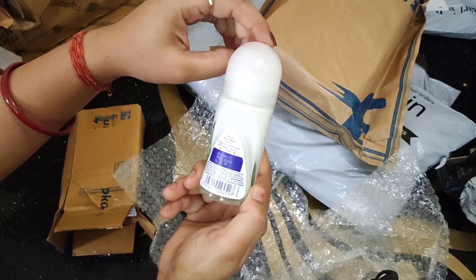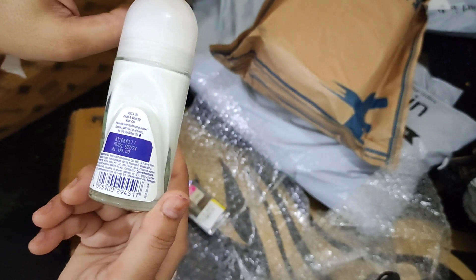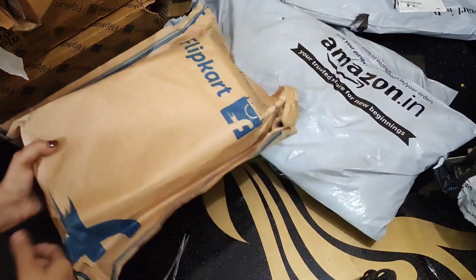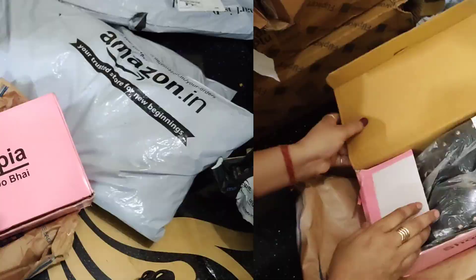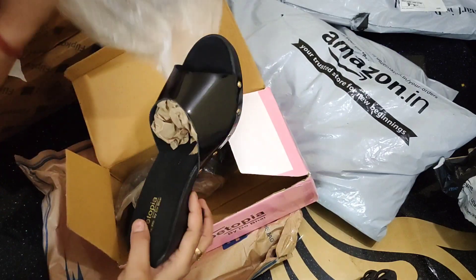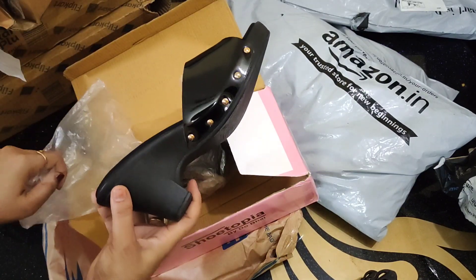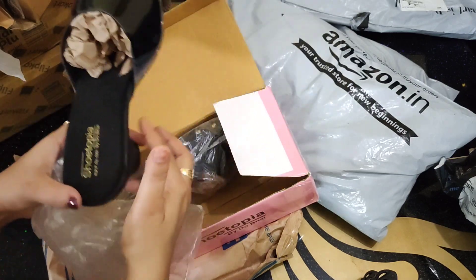This deodorant is also $199, but after discount it is $139. The next box is from Flipkart — I have bought a sleeper. This is Sostopia. It is not a big brand, but I have bought sleepers before. I bought a black sleeper and this is good.